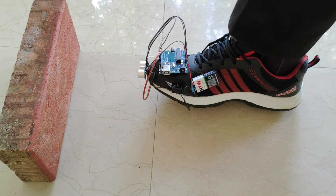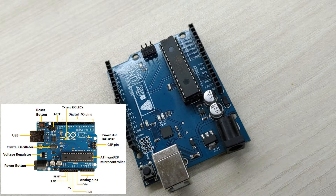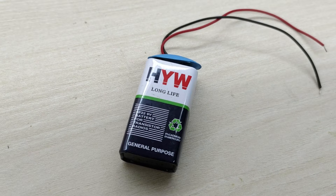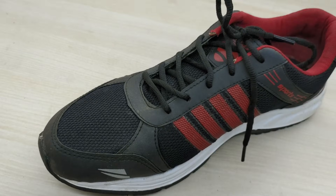Now let us learn how to make this project. For this project, you need an Arduino Uno, HC-SR04 ultrasonic sensor, a 9V battery with connector, a buzzer, a switch, and lastly, a shoe.